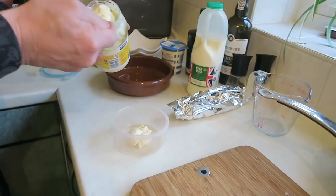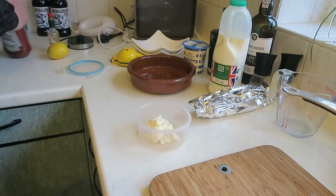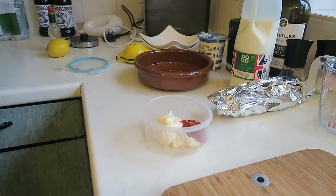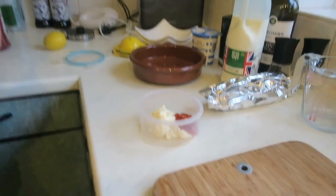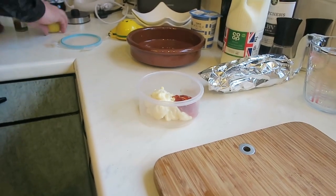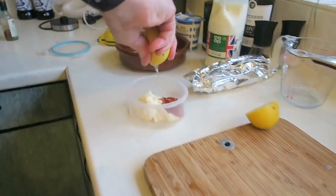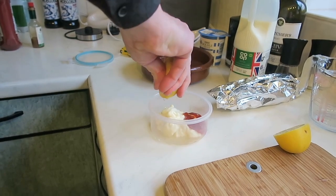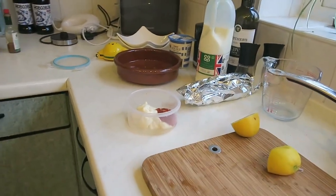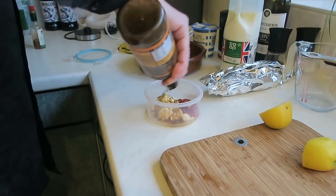For the Marie Rose sauce: Hellmann's mayonnaise — other brands available — with one third of that amount in ketchup. Add a shake of Tabasco, a quarter of a lemon per person, and a good shake of Worcester sauce. Mix together.